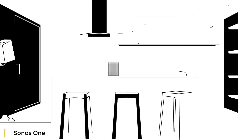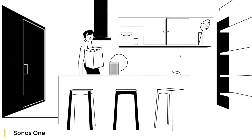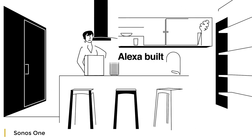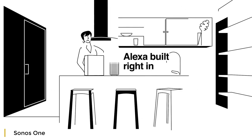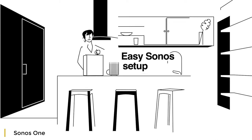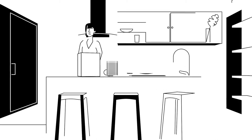Alexa, play my MasterChef playlist. Sonos One has Amazon Alexa, the easy-to-use voice service built right in. So you can use your voice to play and control your favorite music and more.